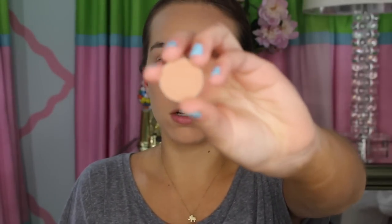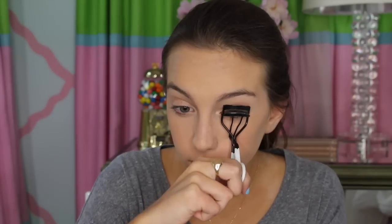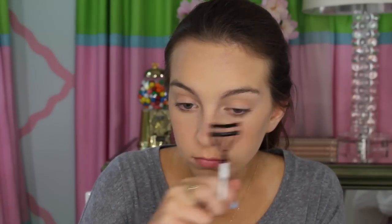So now to finish up our eyes, I'm going to go back into this Makeup Geek color called Creme Brulee again, and I'm going to be applying that color with my Pencil E30 brush from Sigma, just applying this color to my lower lash line. Now I'm going to curl my lashes and then apply mascara. I'm going to be using my Bare Minerals Lash Domination Mascara, applying this to my top and bottom lashes.